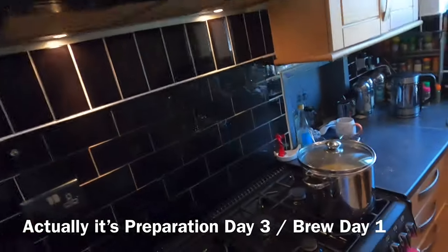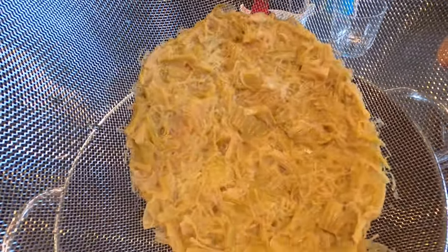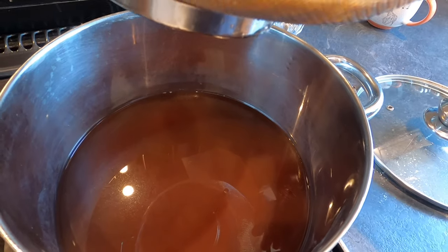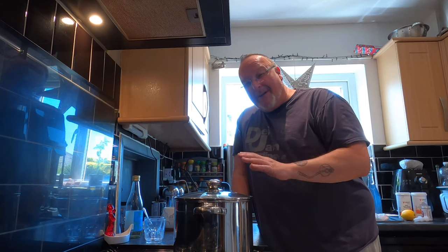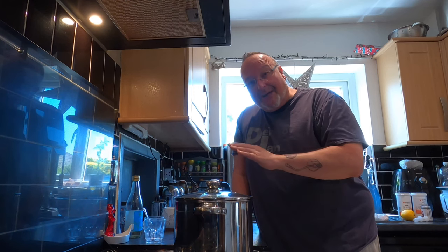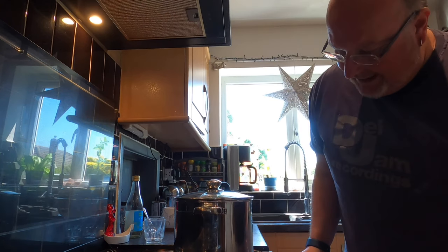Hey folks, it's the next day — preparation day two, brew day one. The rhubarb has drained and what's left underneath is a really pungent elderflowery, rhubarby thick liquid. Nothing gets wasted. I'm going to bring this to a pre-simmer of between 80 and 90 degrees Celsius to kill off any potential bacteria. I want it on a low heat — I don't want it nuking.